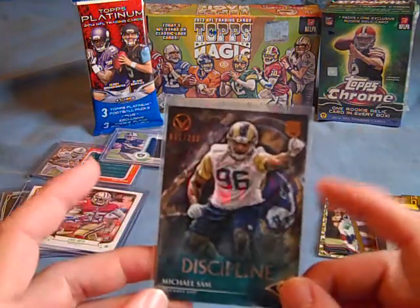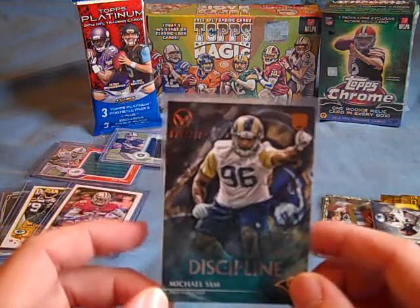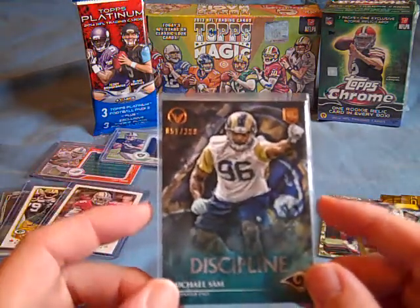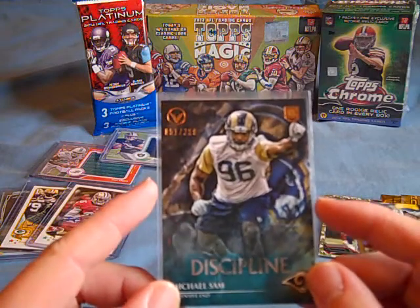I opened up a rack pack of Topps Valor 2014 and got a Discipline Michael Sam, that's 51 of 299.